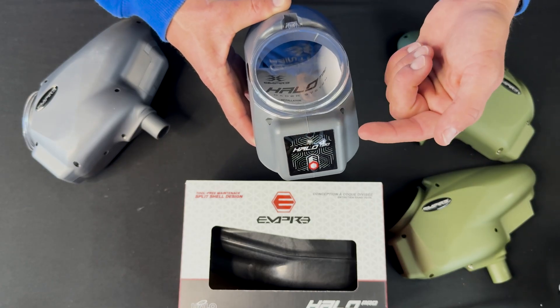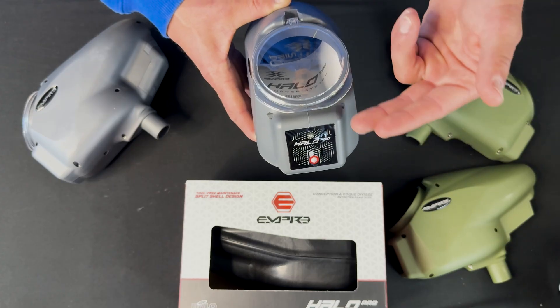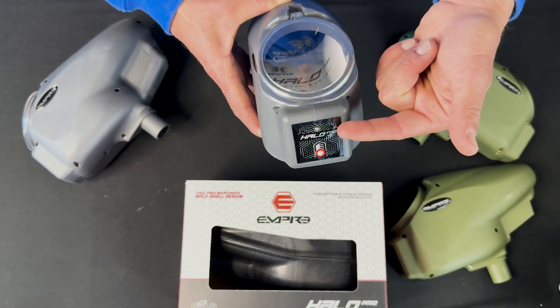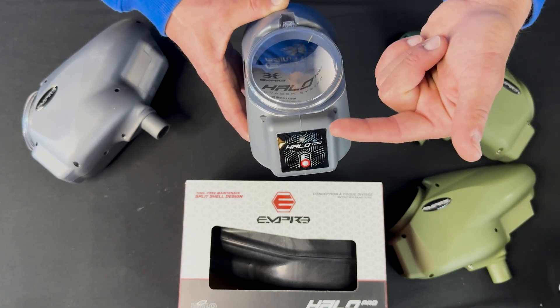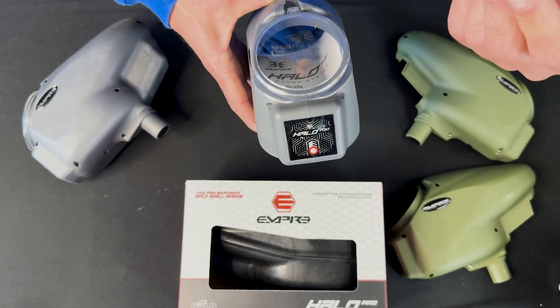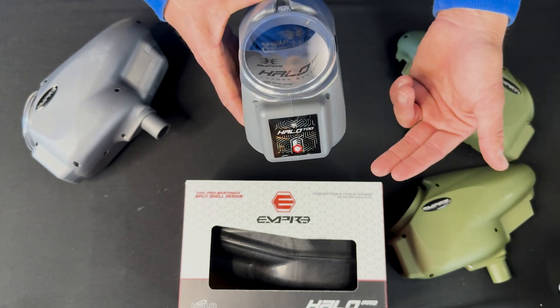Green is the tension control. The orange is the sound activation. And then the red is the eyes on or off — one is off, two is on. It's going to blink in each light setting one time for about one second, and that is your time to select that mode and change that setting.